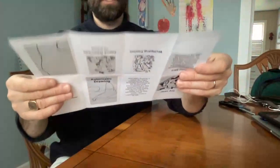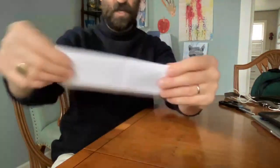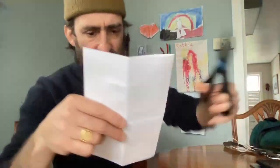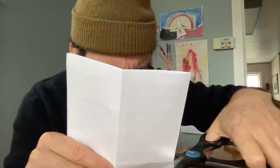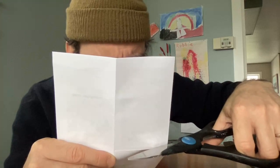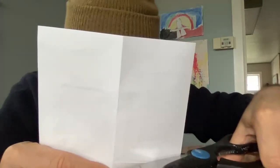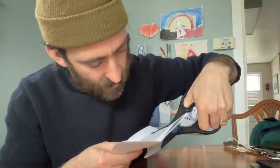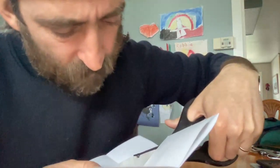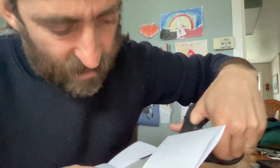And now here is the big moment of truth. We fold it in half so the short lengths meet. Take it like this and we make the cut. You want to do this very carefully — it only goes halfway. So you make this cut exactly.